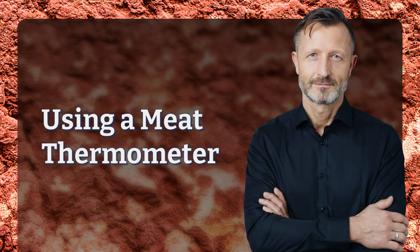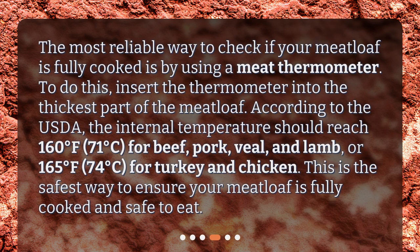Using a meat thermometer. The most reliable way to check if your meatloaf is fully cooked is by using a meat thermometer. To do this, insert the thermometer into the thickest part of the meatloaf. According to the USDA, the internal temperature should reach 160 degrees Fahrenheit (71 degrees Celsius) for beef, pork, veal, and lamb, or 165 degrees Fahrenheit (74 degrees Celsius) for turkey and chicken. This is the safest way to ensure your meatloaf is fully cooked and safe to eat.